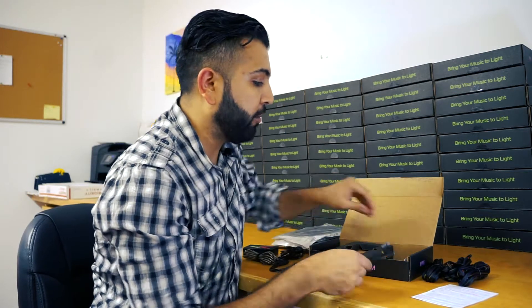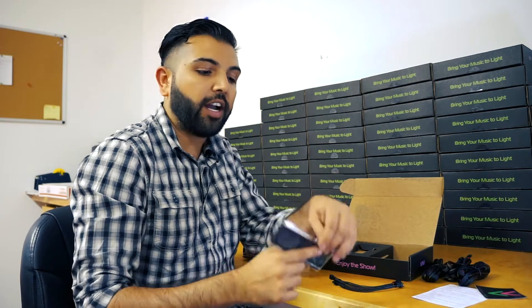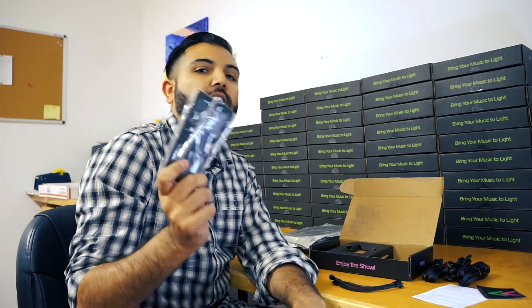We also have swag — we have our Visual Vibes sticker to share your vibe, and of course you can share our diffraction glasses. These are really cool. So set up a light show in your house, grab a friend, and bring your music to light.